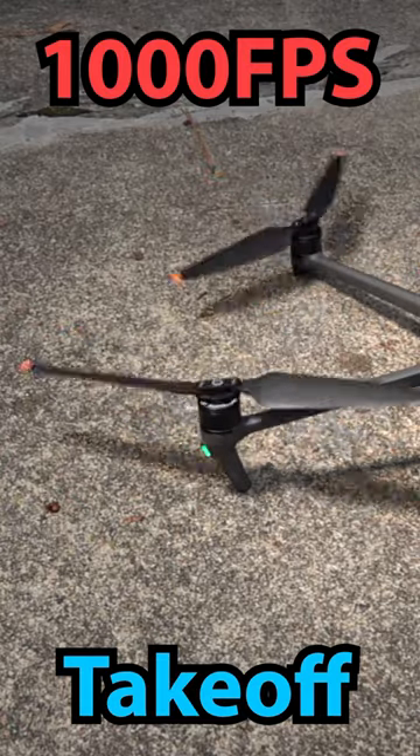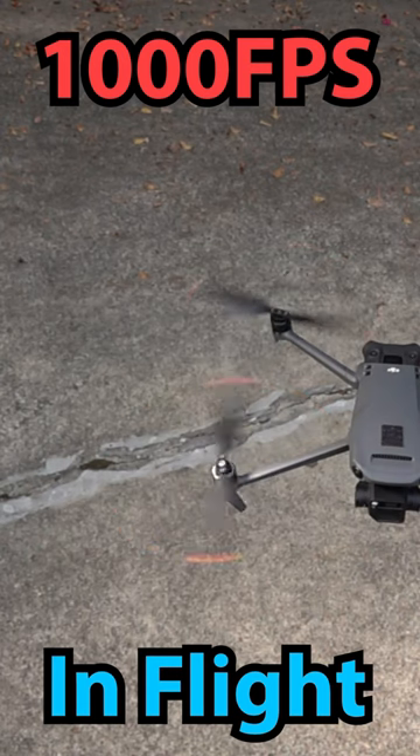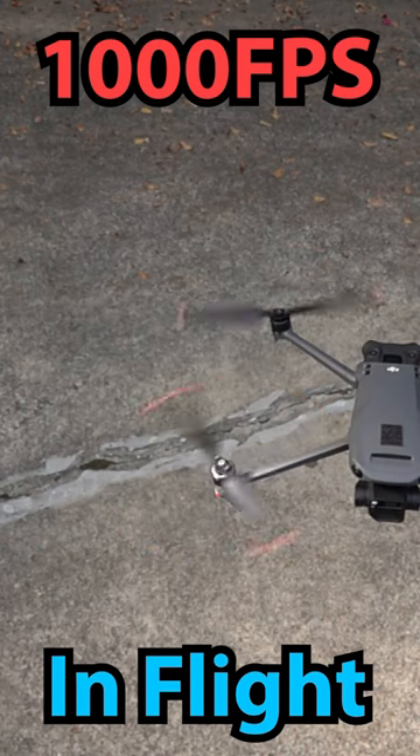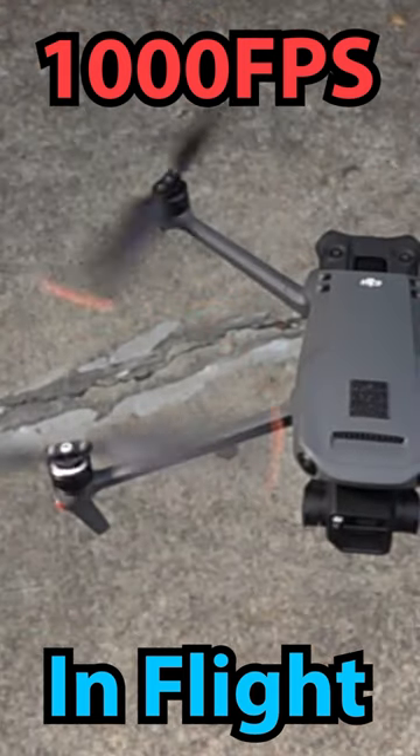But there's something a lot cooler in this next shot. Can you see it? Can you see what's going on here? If you look real closely, you can see how much the drone jerks every time a propeller moves around, and how stable the camera stays during flight.